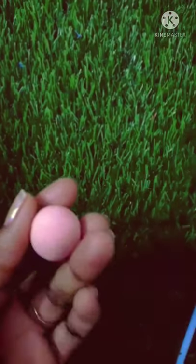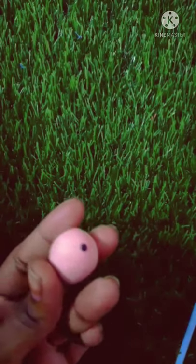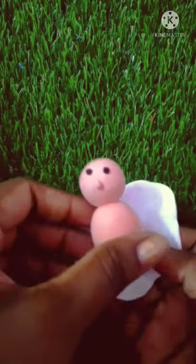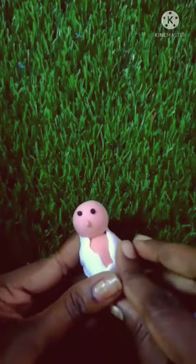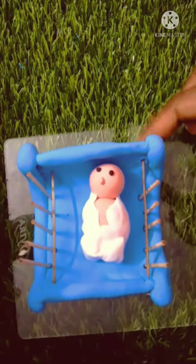I will set the baby's cutter. I will set the body's cutter and set it around the body. We will make a cute color.